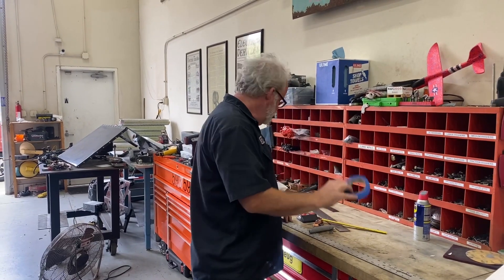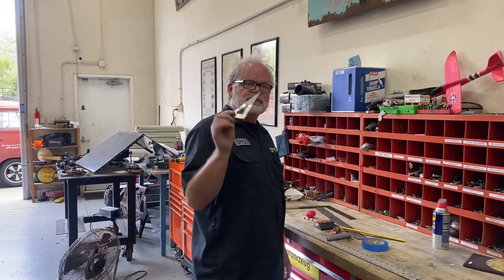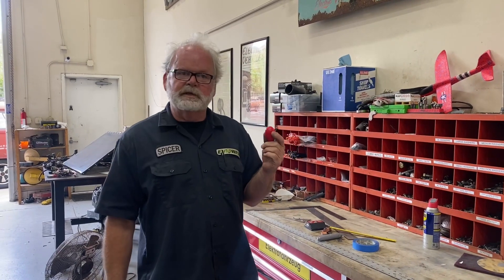Masking tape works really well. Little triangles from your drafting class are always fun — 30-60-90 degree triangles work really well for making different measurements. And silly putty is a good thing to have.